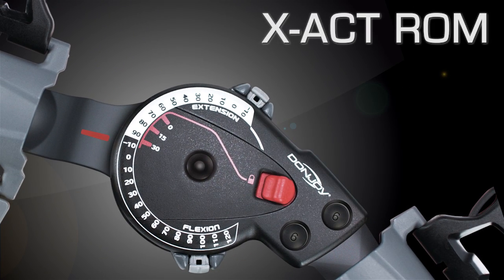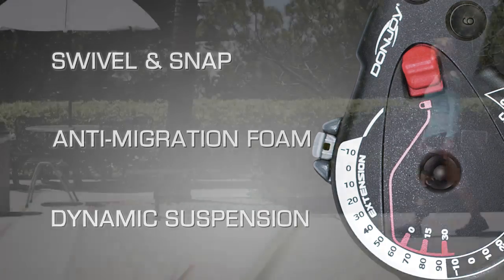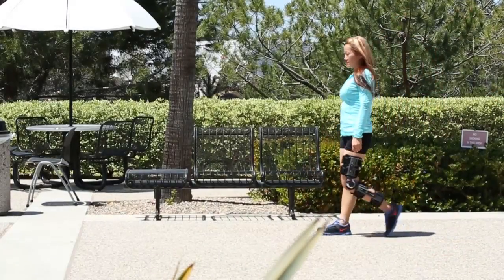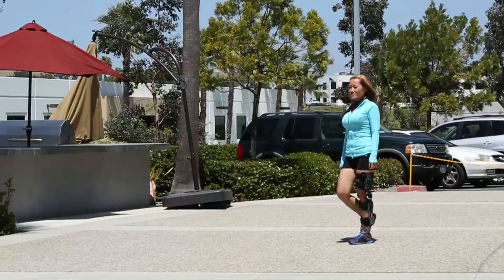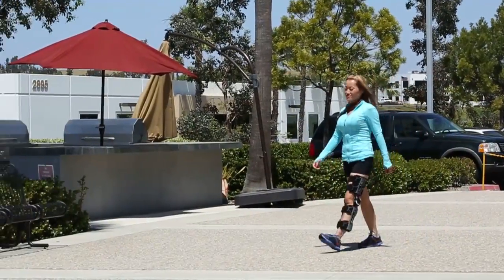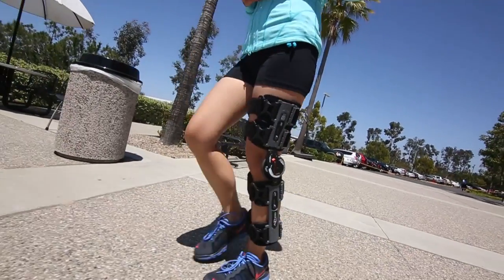DonJoy's Exact ROM knee brace with swivel and snap features, anti-migration foam, and dynamic suspension frame provides post-op patients with a lightweight, comfortably fitting brace. The Exact ROM is designed for quick and easy application and is an excellent solution for patients who want a stable, secure, and durable knee brace.